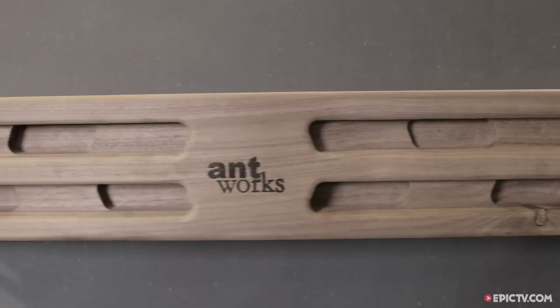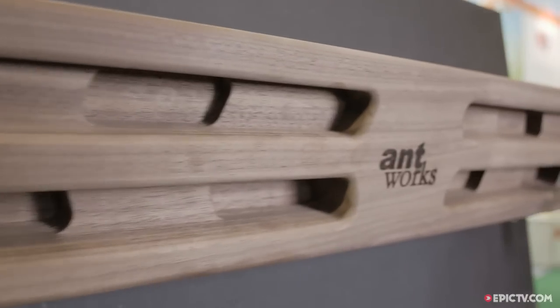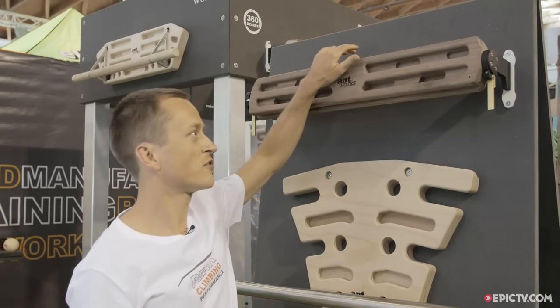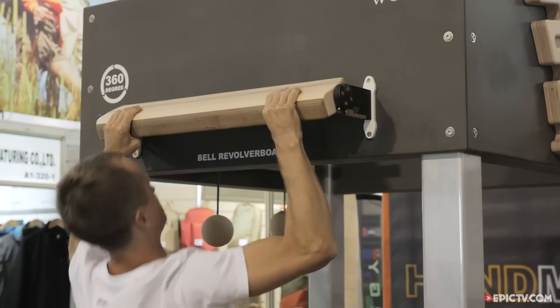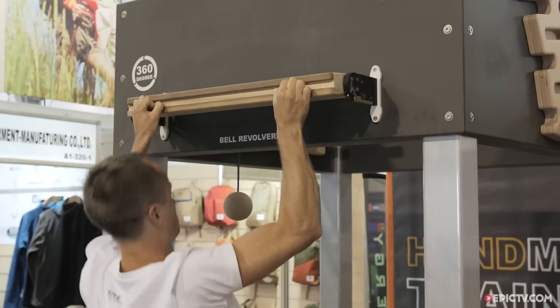This is our latest training board. It's possible to train each muscle you need on a very small space. It is turnable so you have the possibility for big slopers, pinch grips, pocket training or finger slots.